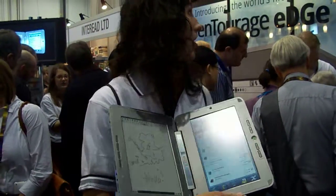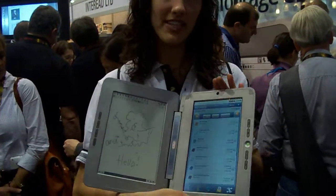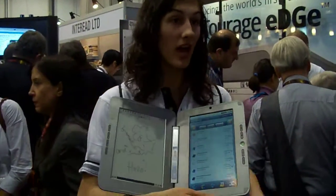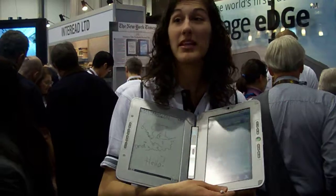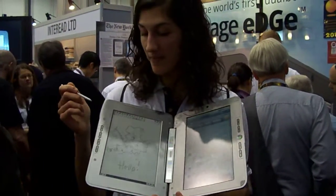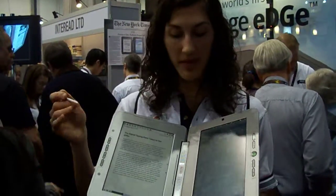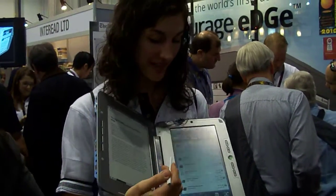We have an e-book store at Petragedge.com, which is where we have the device for sale as well as keyboards and e-periodicals. We also have half a million free Google Books that you can read on your device, download, mark up, highlight, and print the pages once you've written all over them. Really a wide variety of things you can do here.